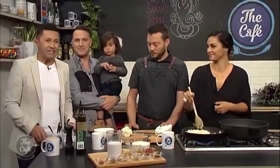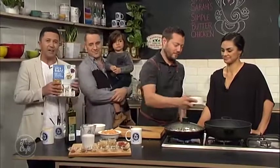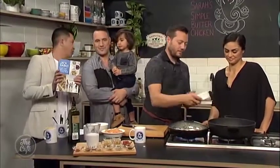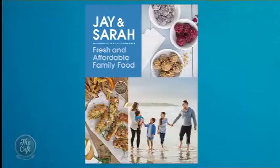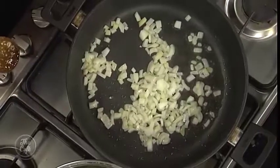Simple butter chicken — no doubt that recipe is in this book. Great affordable recipes for the family, but you're also supporting an incredible charity. Now we need to finish off the simple butter chicken with Jay and Sarah. Right, so we're going to start the butter chicken now.